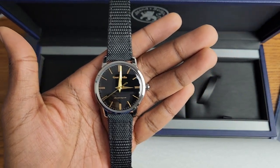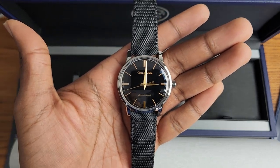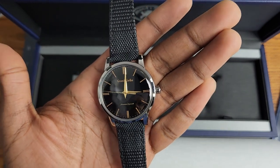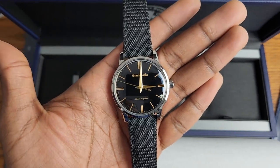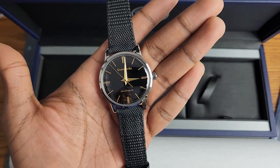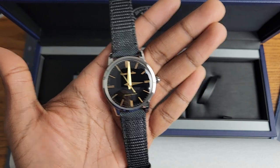Anyway guys, I hope you enjoyed this unboxing. Let me know if you have any questions about this watch, and I will be sure to review it in a couple of months' time when I've had a good chunk of time with it. Ha! Time. All right, take care everyone. Remember, you're infinitely valuable. I'll see you soon. Bye, everyone.